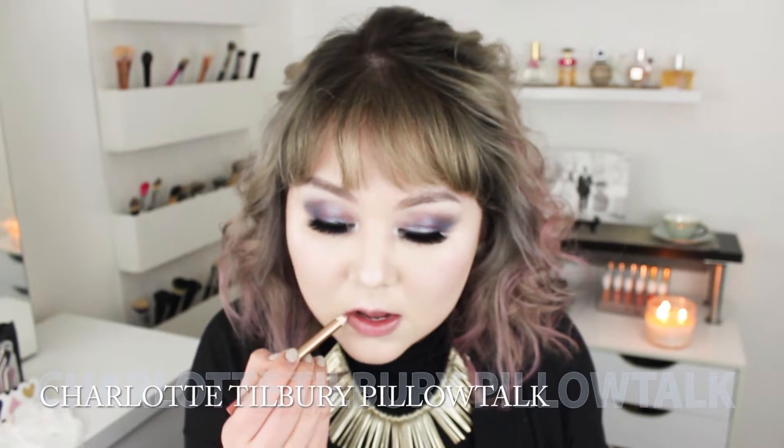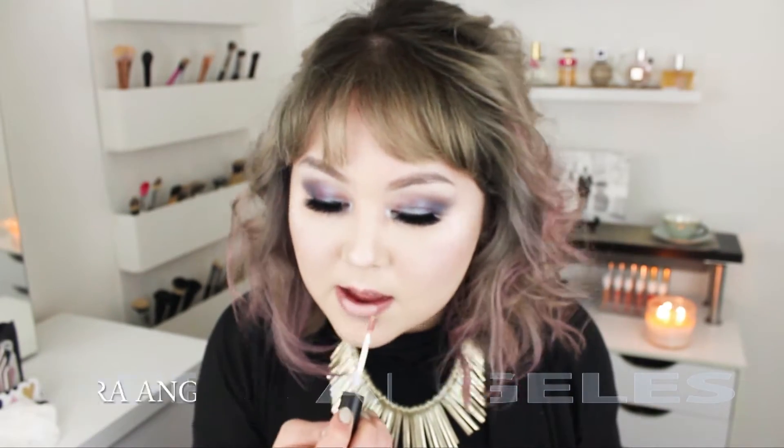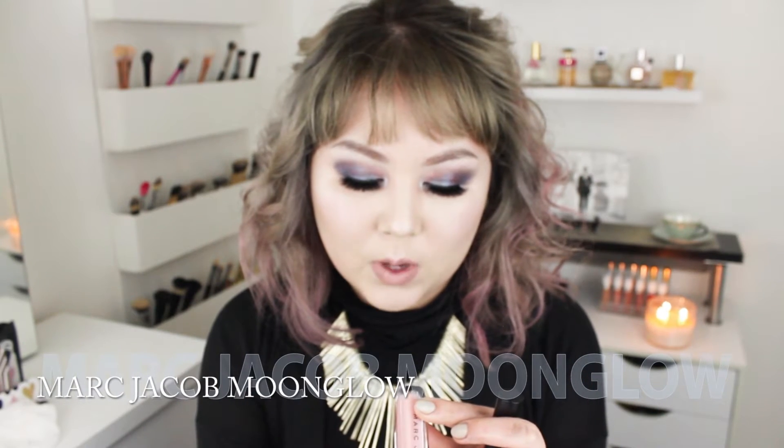Let's use my go-to lip liner, my Charlotte Tilbury Lip Cheat in Pillow Talk. Then my Ofra Long Lasting Liquid Lipstick in Angelis. I'm going to do that finger trick to make sure I don't get it on my teeth. Once that dries, I'm going to go over my lips with my new Marc Jacobs Lip Gloss in the shade Moon Glow, number 314.